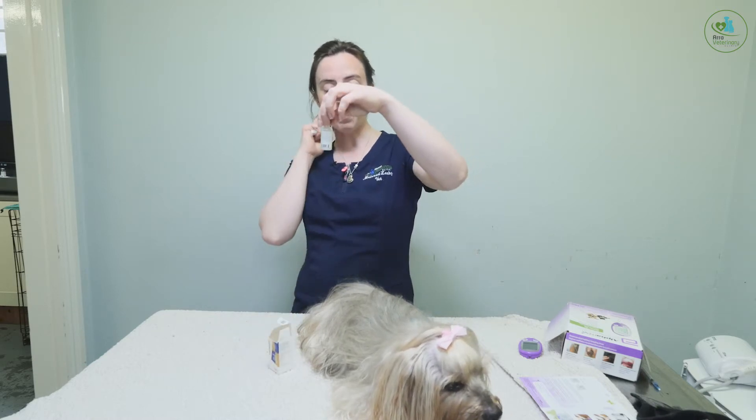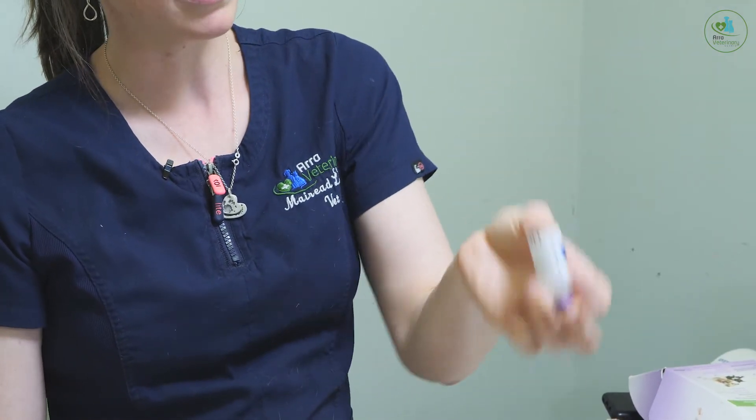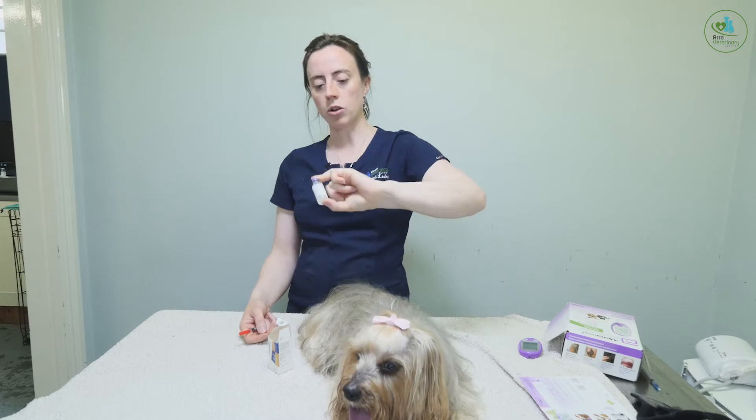When you take your bottle out of the fridge, do not shake it. You invert it slowly — that means turning it upside down really gently like that. This is to make the solution even throughout, but don't shake it because that will cause air bubbles.